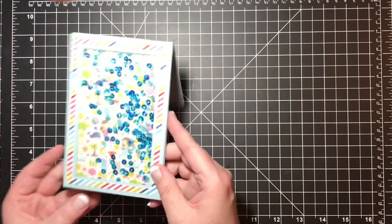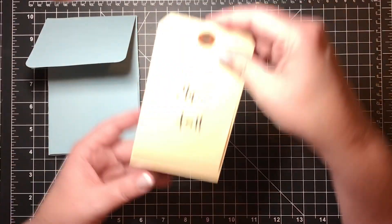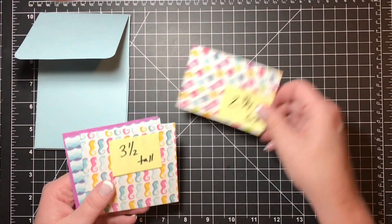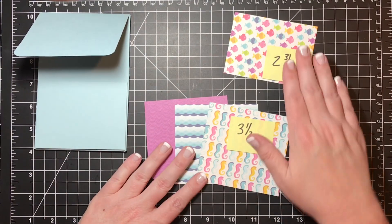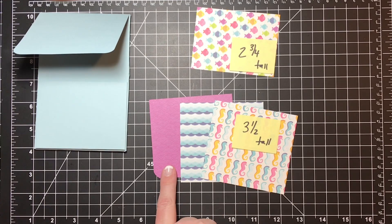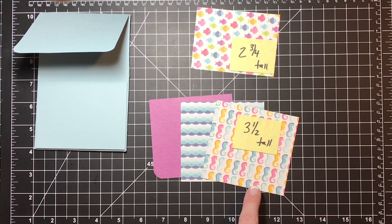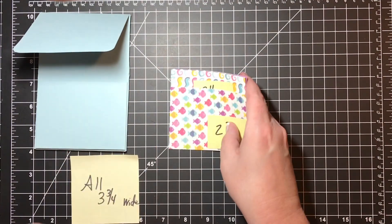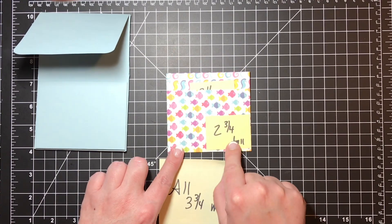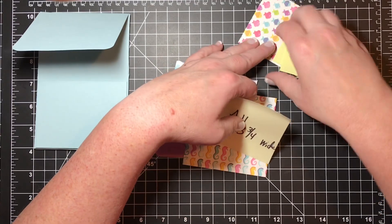Now let's put on the pattern paper. Here are the four sheets of paper we decided to use: fish, a purple shell, blue water, and seahorses. Three of these are five and a quarter tall, and the little fish sheet is two and three-quarters tall. Everything is cut at three and three-quarters wide, so they're all the same width — one is just a bit shorter. The shorter one is two and three-quarters tall, and the other three are three and a half tall.